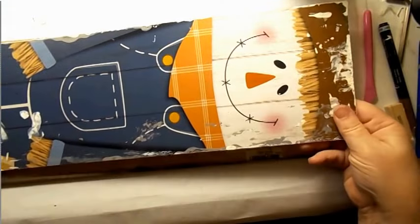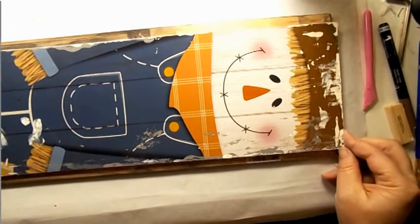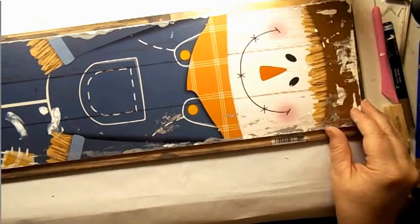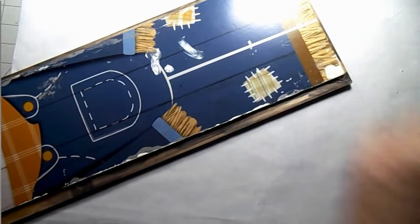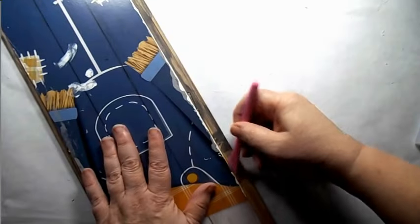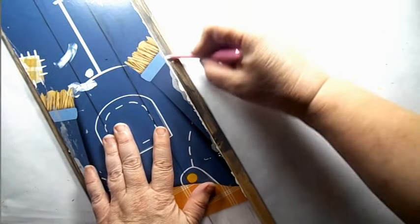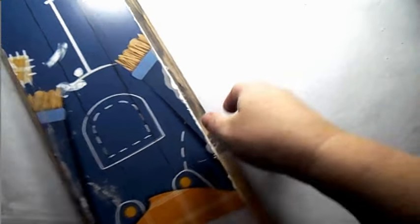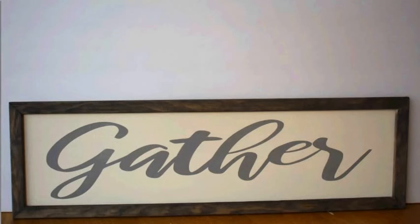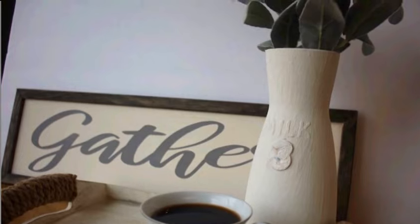I let that sit until completely dry, took my sanding block over the sign — it's a scarecrow sign. I flipped it over, lined it up, then covered the back with craft paper and added a hanger. I just set this one on the back of my coffee bar buffet. For under two dollars — maybe $2.50 including vinyl — I think you'll like that.